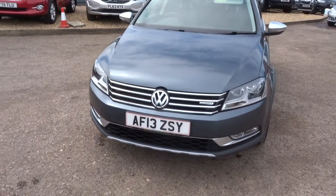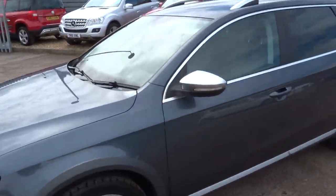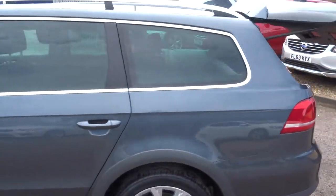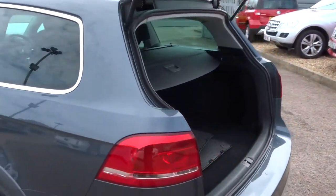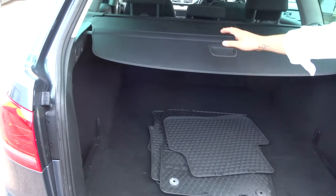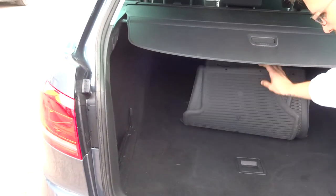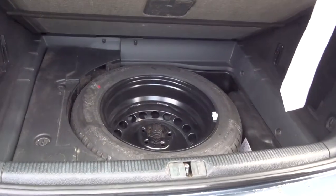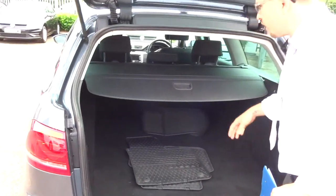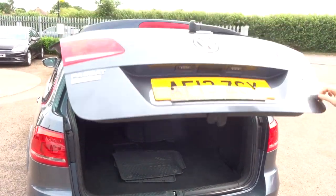If we head to the back we'll work our way in. We've got a very sizeable boot space with a rear load cover, all-weather floor mats, and underneath the carpet there's a full size spare. Those rear seats also fold forward, giving you a bit more space if needed.